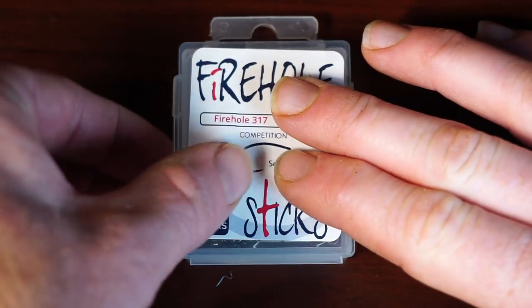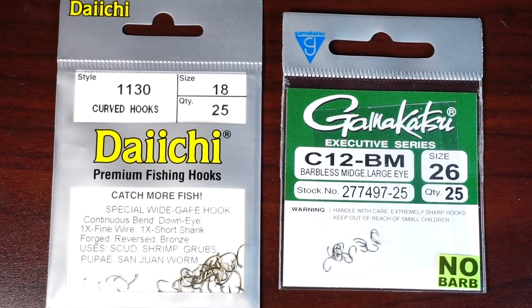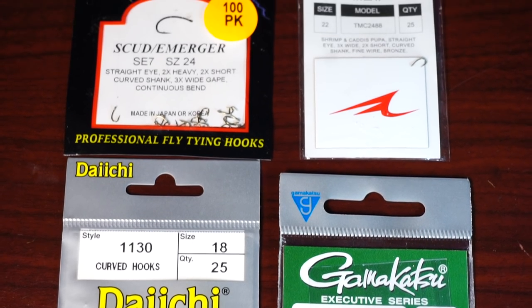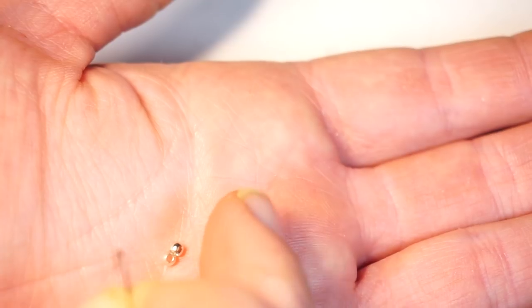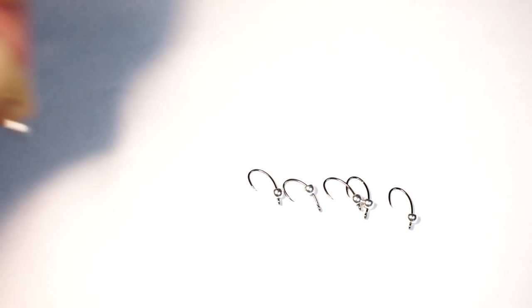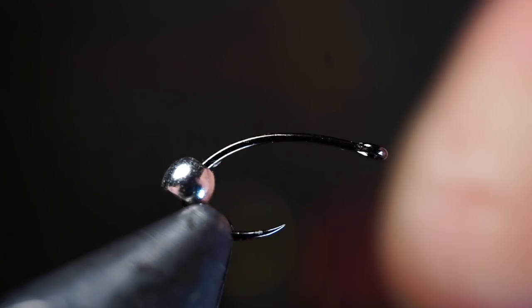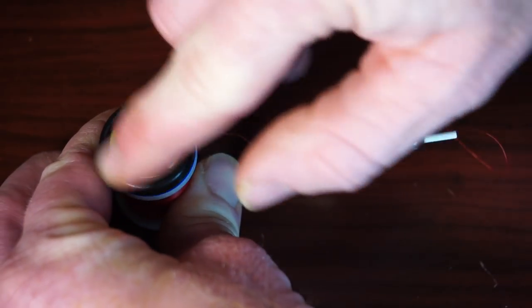For a hook I'm using a Firehole Sticks number 317, but you can use any scud hook you want — there are a wide variety of them on the market from many brands. Whatever hook you use, you want to place a corresponding size silver bead on the hook. An easy way to do this is place a few beads in your hand, then put the hook point through the bead. I like preparing a few of these in a row.